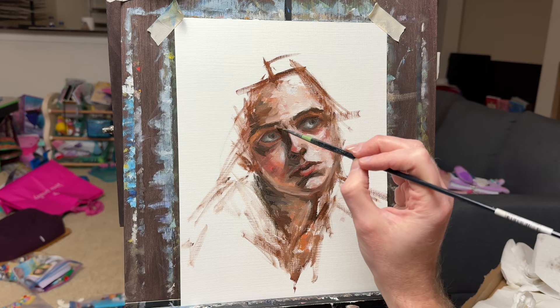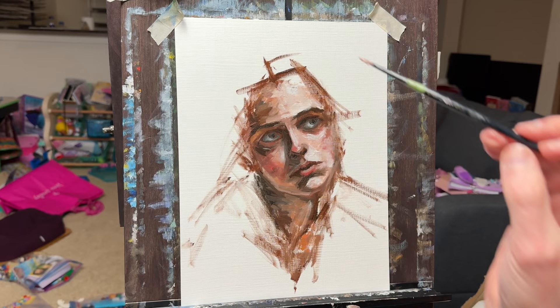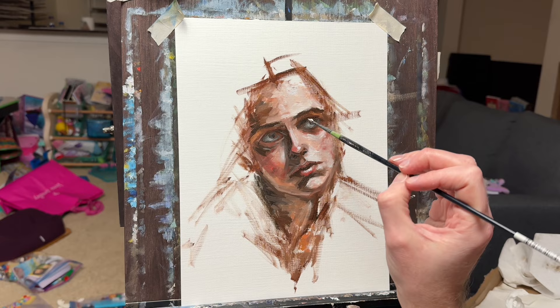Working broad and gradually getting to those details is what I'm doing here. It kind of allows you to work your way to those finer features.